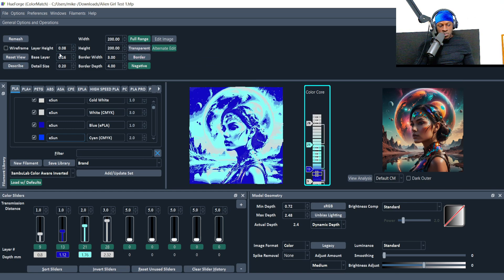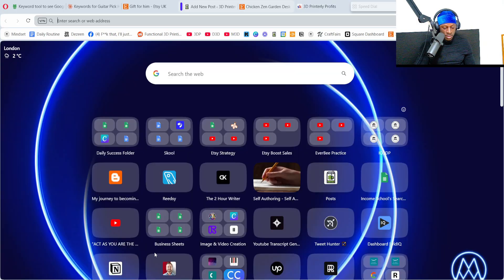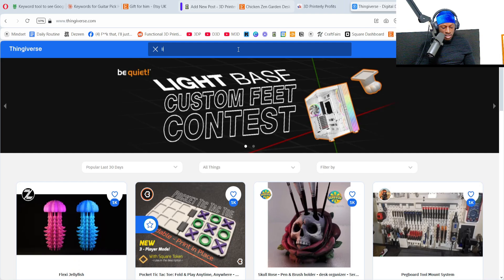Layer height: 0.08mm, or 0.04mm for more detail. Stay in standard mode — I was confused when I accidentally switched modes and everything looked weird. Make sure your depth isn't too low; aim for above 2mm. If you've been 3D printing you'll know how thin that feels. You could do a layer thickness test — like a lithophane test on Thingiverse — to get a feel for it.